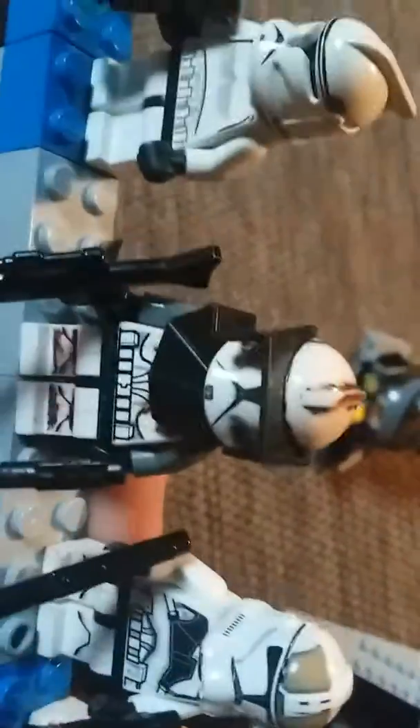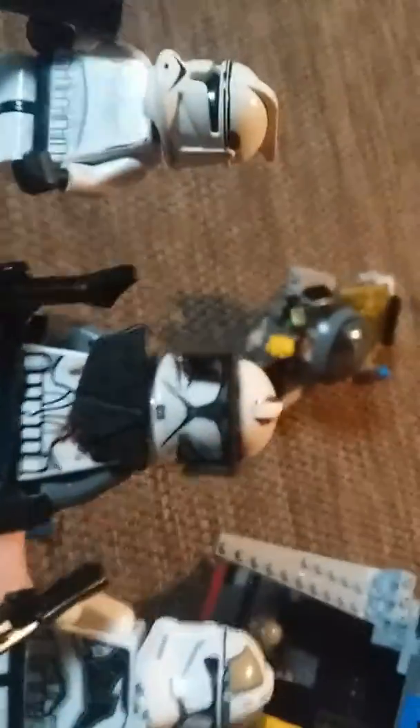I made my Commander Fordo — he cut off his fin and gave him headgear and some body armor. He has a DC-15 and a little Clone Pistol.